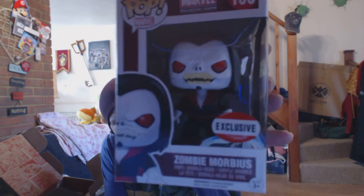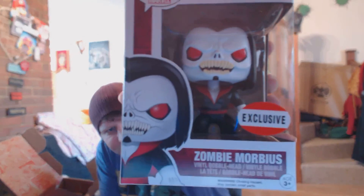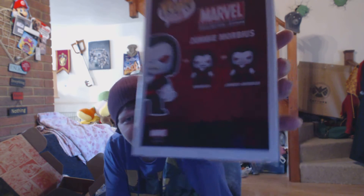We have a Funko Pop, which is in perfect condition, which is really good to see. And it's Zombie Morbius. Looks really detailed, looks really good. On the back are two of them — there's Morbius and Zombie Morbius.